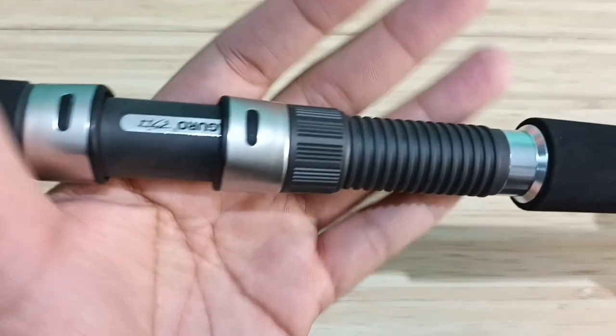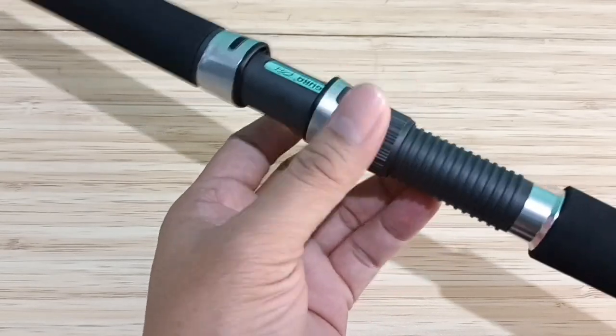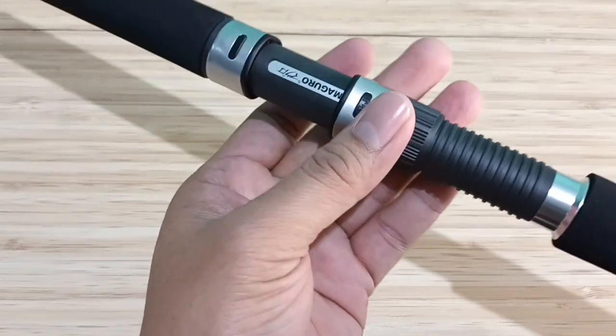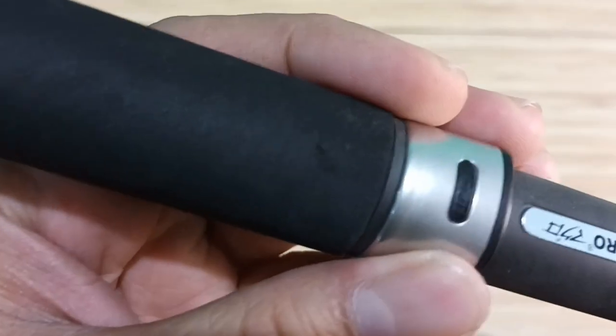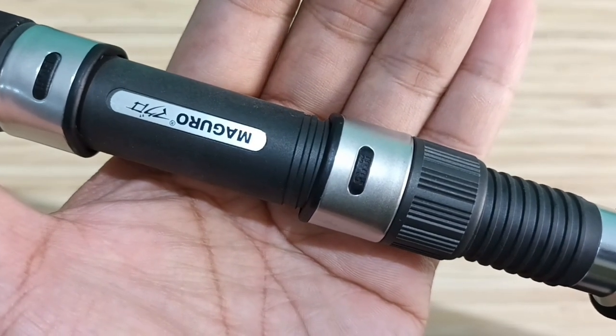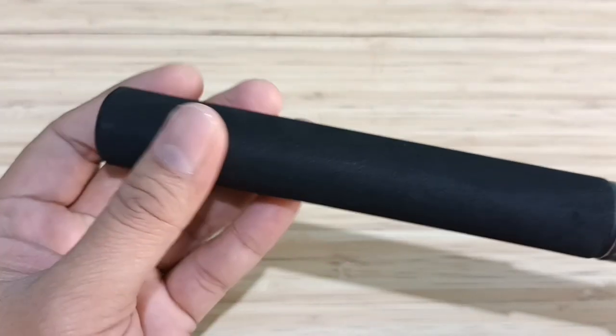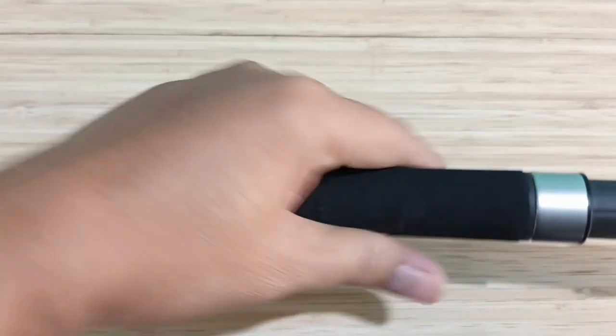Untuk reel seat-nya menggunakan lock nut dari Fuji, dengan sistem lock-nya uplock, dari bawah ke atas. Dengan begitu reel tidak akan kendor. Reel seat hood-nya juga Fuji. Di tengah-tengah reel seat ada logo Maguro. Kemudian grip yang paling depan EVA juga, sama, ini juga empuk.